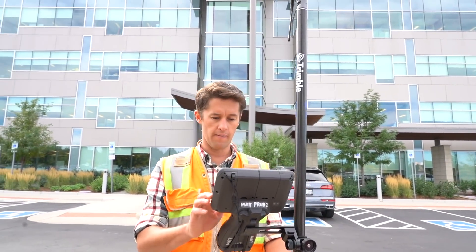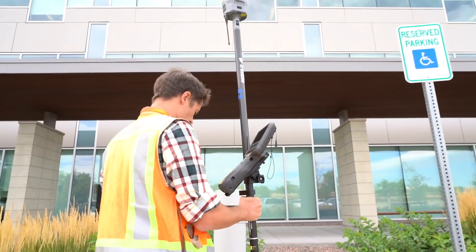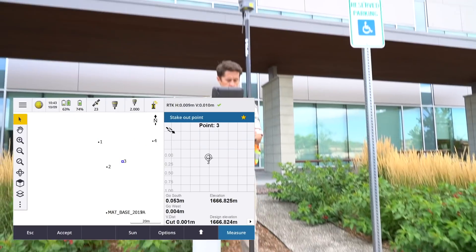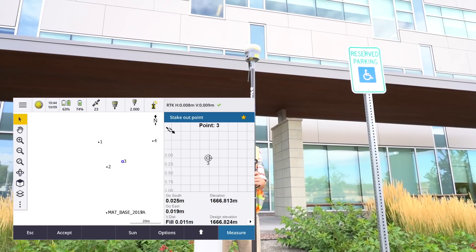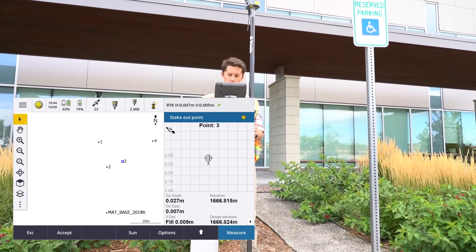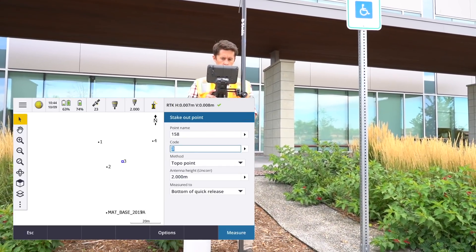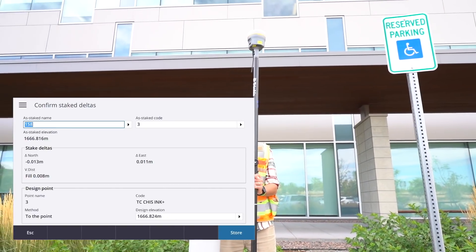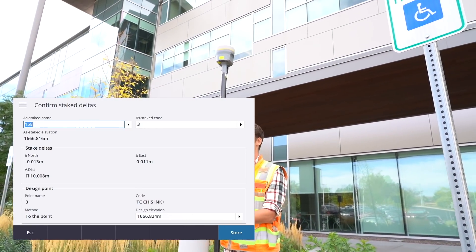Let's head a little closer to the building — 14 by 20. Just for reference, we're seeing precisions being reported by Trimble Access of around about 8 and 9 millimeters, and we are staking this out. Taking an observation — fill of 8 millimeters, and we're talking about 13 to 14 millimeters horizontally.